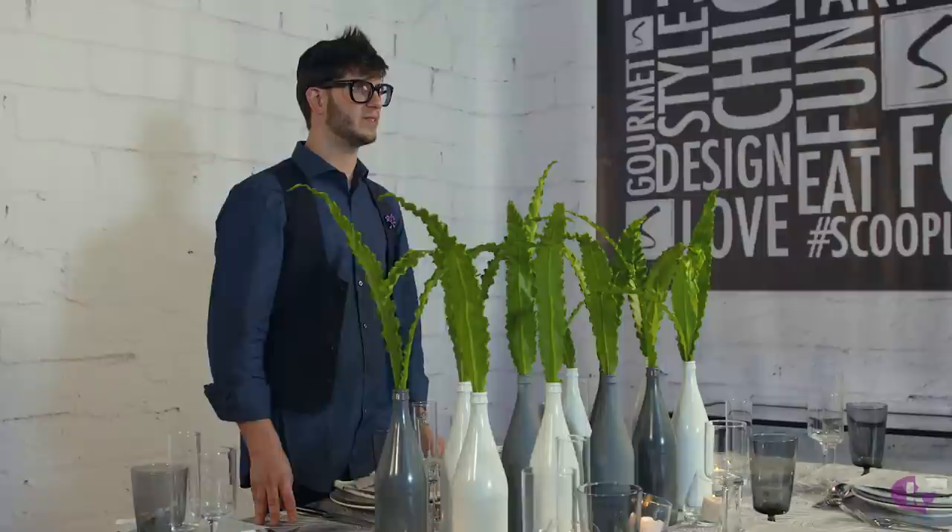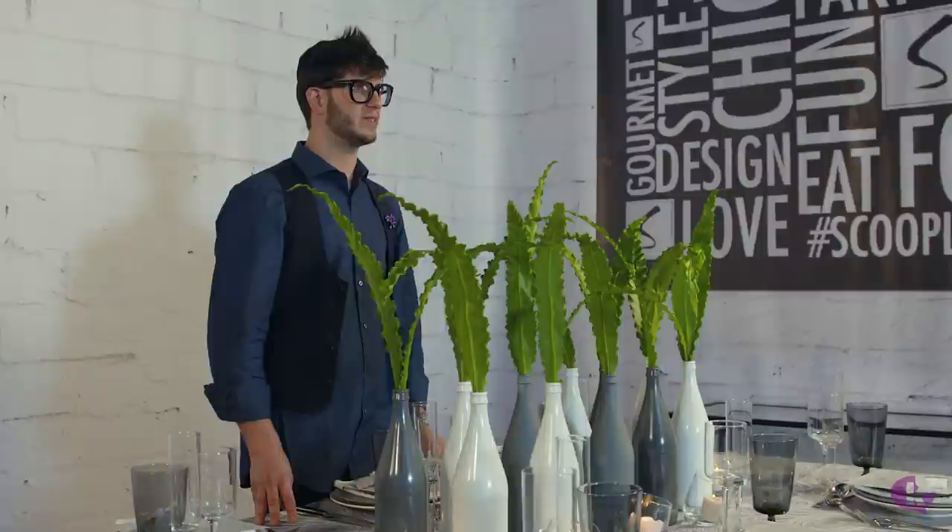Thank you for joining me today and creating this beautiful table. With a little bit of planning, you can have Scoop Lifestyle right in your own home.